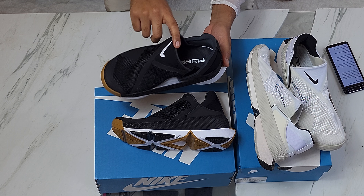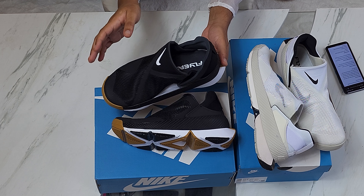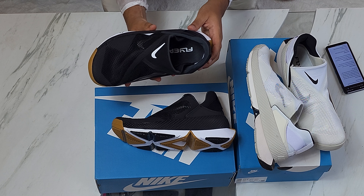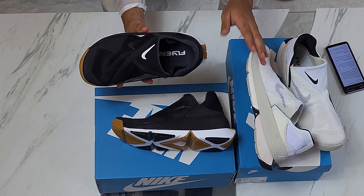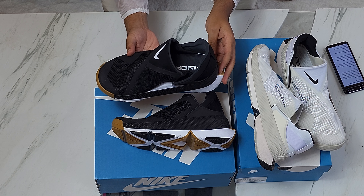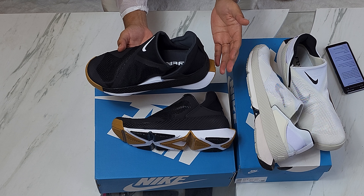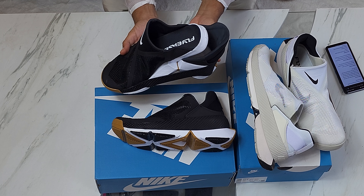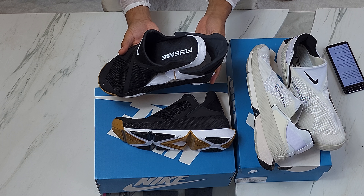I wear a 10 and these are a 10.5, so I got both just to see which would be better. Of course it's easier to get into something bigger, which the 10.5 are. You can still get in and out with the true size, but if you really want to experience the whole hands-free portion of why the shoe is made, consider going half a size up or try these on if you can.